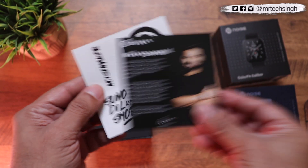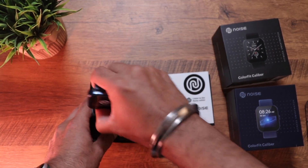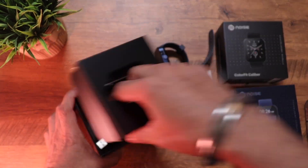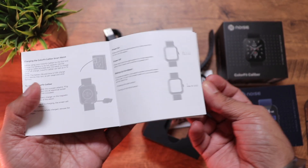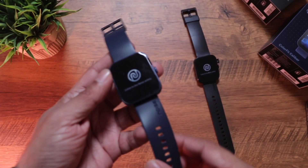For the blue unit, we have the same warranty card, the Noise stickers, the Midnight Blue watch itself, the proprietary charging cable, and the user manual. Let's have a closer look at the watch, starting with the Midnight Blue.